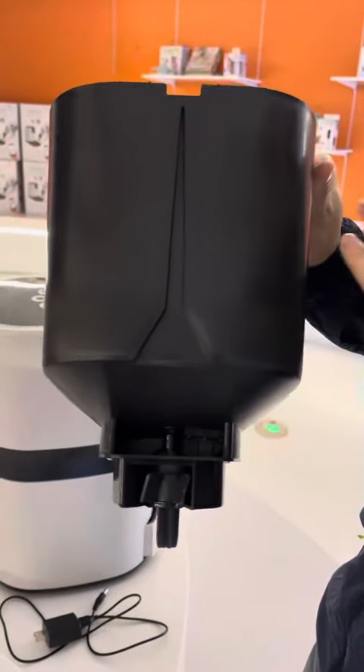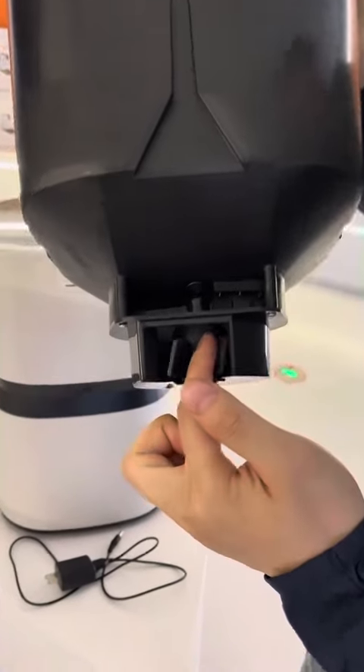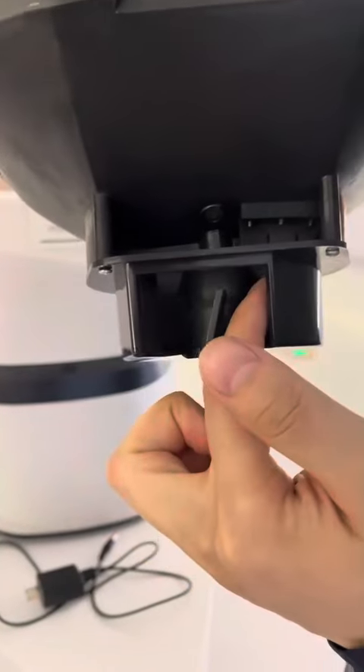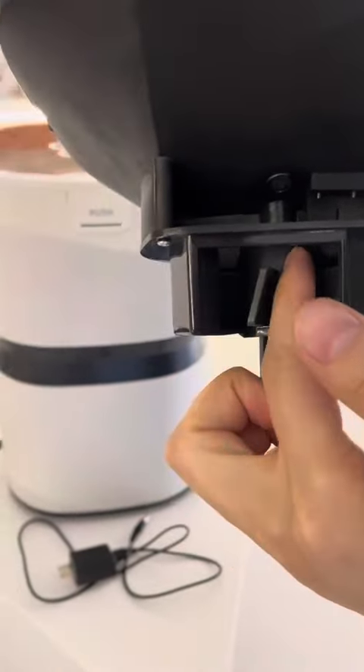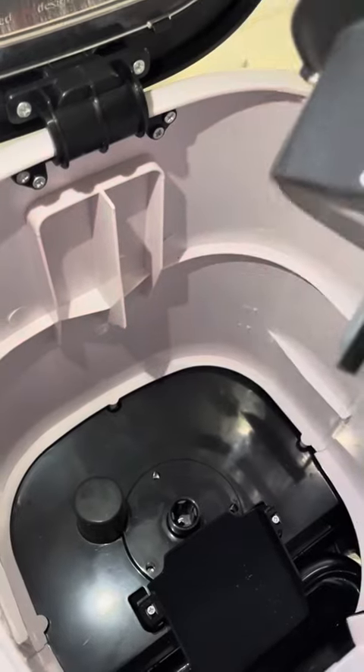First, you have to check the gate — it will be in the front of the base. When you are ready, put it into the base and check the tip: the top tip of the buckle will be inserted into the hole.